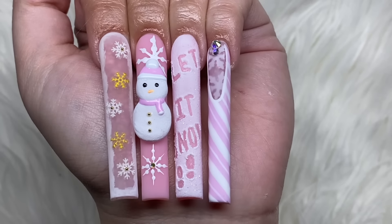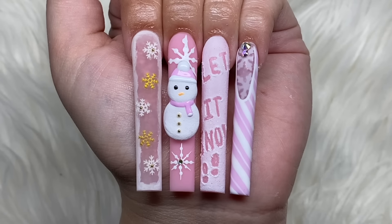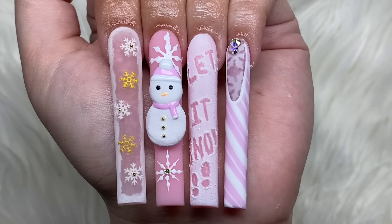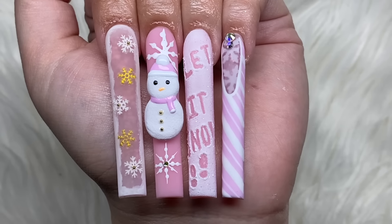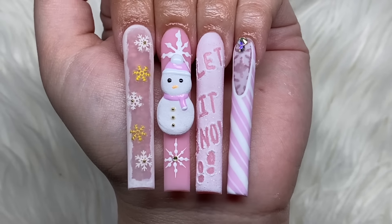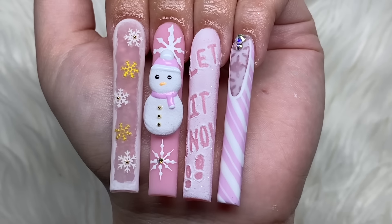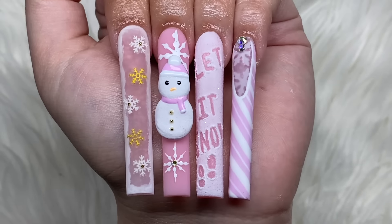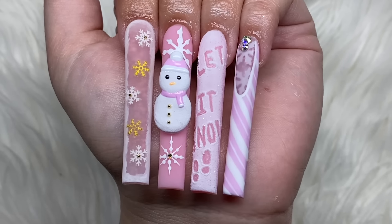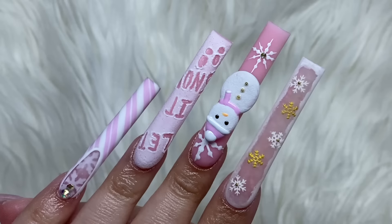Let me know what you think of this nail set in the comments. I do like how these turned out, but the perfectionist in me is disappointed because I really wanted to do both hands. I feel like not everything is as perfect as I want it to be. Being a perfectionist is good and bad - it's good because you push yourself to do the best you can, but it's bad when you just can't get it where you want it. But I still really like these nails. My favorite part that really surprised me is the snowman - the 3D poly gel nail art. I totally did not think that was going to work out.